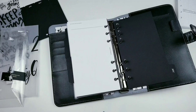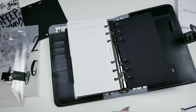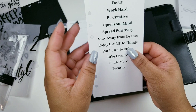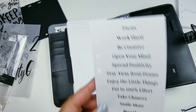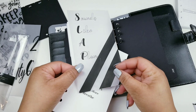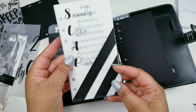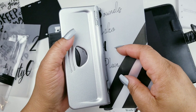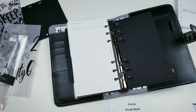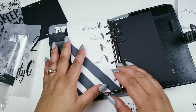Then we have another insert which says: 'Focus, work hard, be creative, open your mind, spread positivity, stay away from drama, enjoy the little things, put in a hundred percent effort, take chances, smile more, and breathe.' I was making stuff — I thought this was cute too. 'Sounds like a plan' — I get that from a comedian! That really should be in my goals section. I might change this up a little bit.